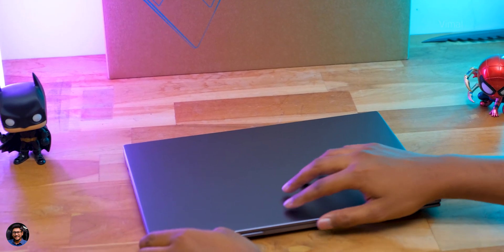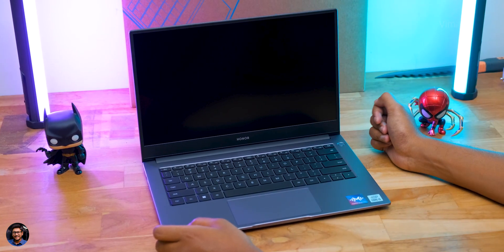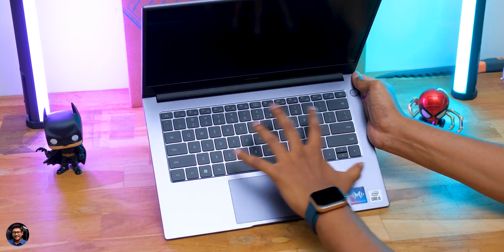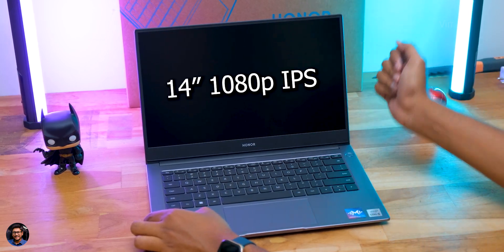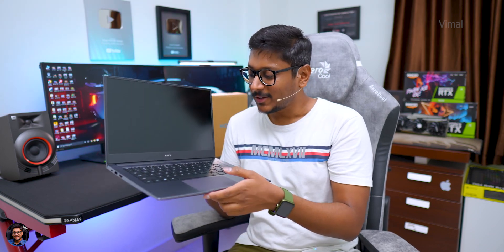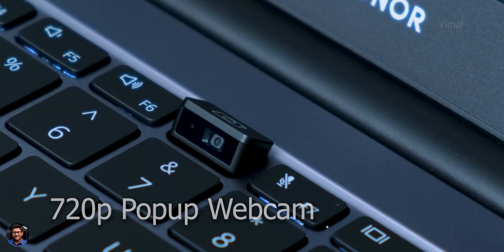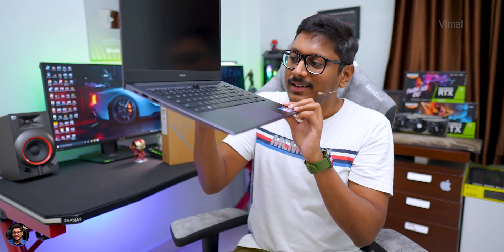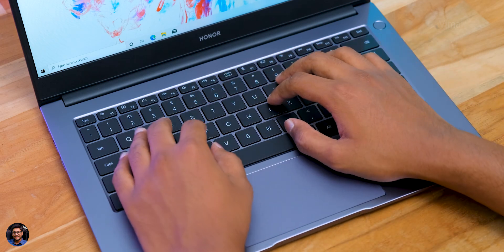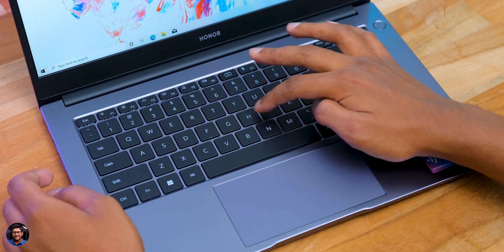Opening up the laptop — the MagicBook X14 looks quite beautiful for this price point. The display looks great thanks to ultra-slim bezels. It's a 14-inch 1080p IPS display. Since the bezels are very thin, there's no camera on the display — instead, it features an innovative pop-up camera hidden in the keyboard. Pressing the special button makes the camera pop out. The keyboard is a white LED backlit chiclet keyboard; the key caps feel tactile and clicky, and backlight brightness is adjustable in three steps using the function key.